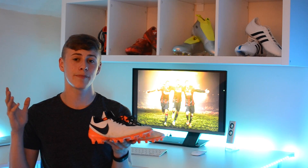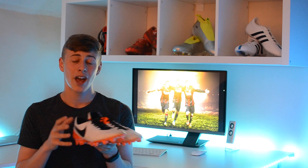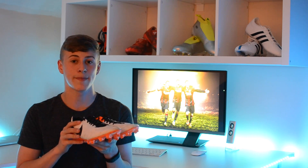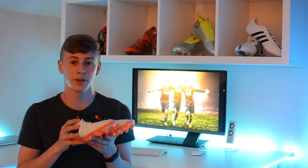So now I'm going to give you my overall verdict on the boots. Honestly, I've been really impressed. I've had no problems with them and they've performed really well. They are recommended for midfielders, however I would recommend them to anyone — they're a really solid boot. They've performed really well, and it will be hard to choose between the Predator Instinct and these boots the next time I go out. Thank you for watching.